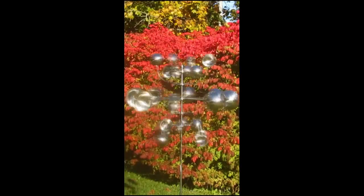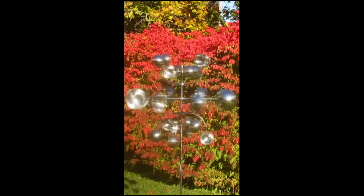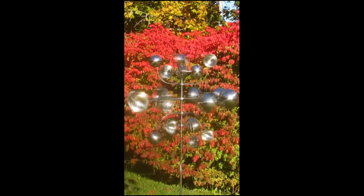Made of high-quality stainless steel, it will rotate and reflect light in your garden or backyard for years.